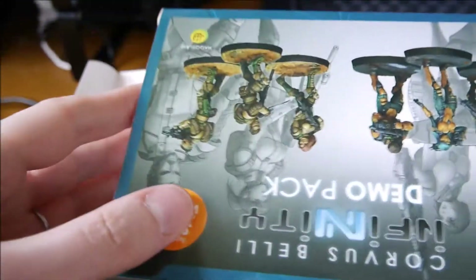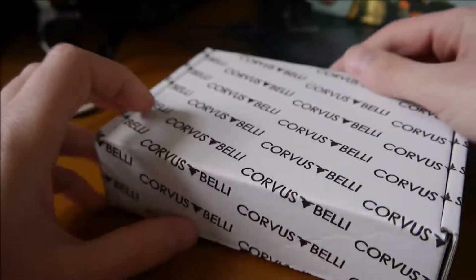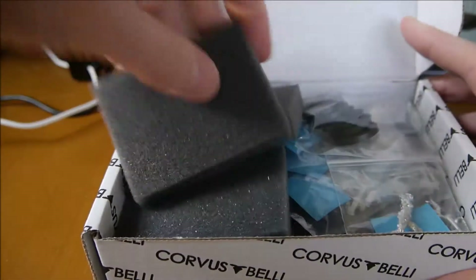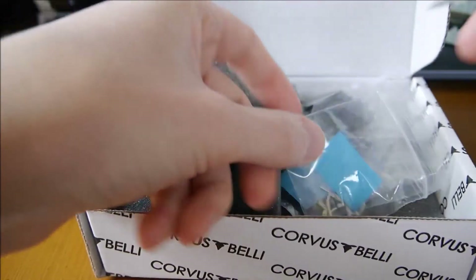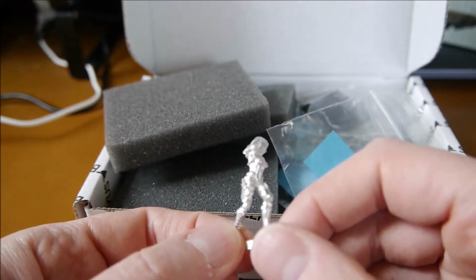It's just a simple packet, so we open it up on both sides to make it easier to get out. Inside is the usual kind of Corvus Belli box, and inside are some miniatures, so let's just take one out and see if it can focus in on her — there we go.